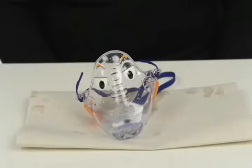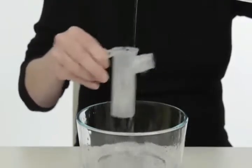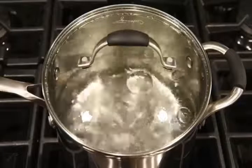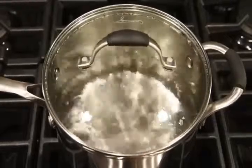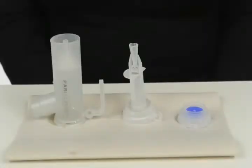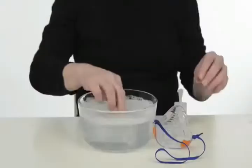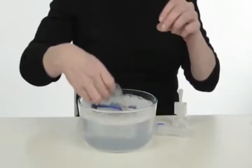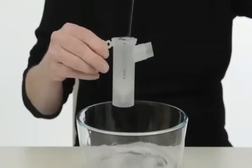After each treatment, take the nebulizer apart and remove the mask. Remove any mucus from the mask and clean it with hot soapy water, then rinse and allow it to air dry. Rinse the medicine out of the nebulizer with sterile water after each treatment. You can make sterile water by boiling tap water for 5 to 10 minutes, then let it cool. Shake off any excess water and air dry by placing on a paper towel.